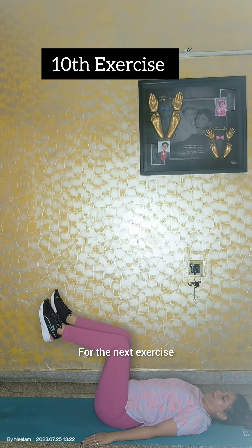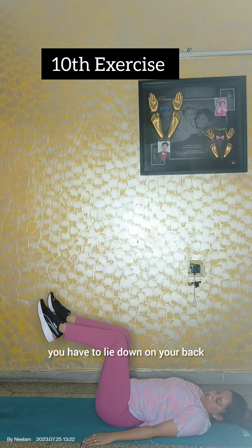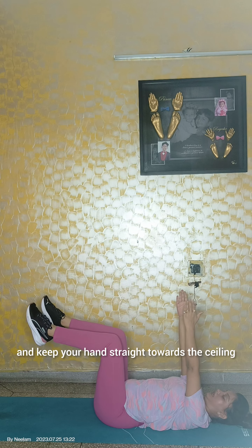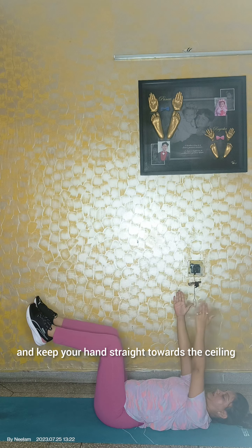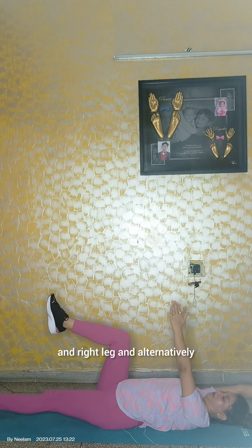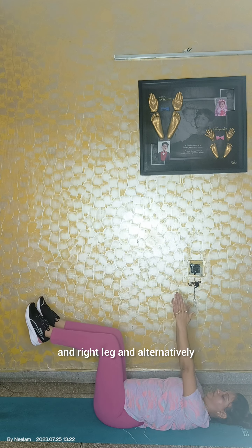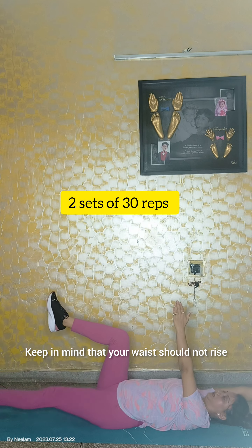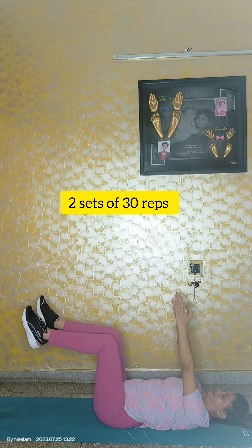For the next exercise, you have to lie down on your back and raise your legs at a 90 degree angle and keep your hands straight towards the ceiling. Then straighten the left hand and right leg alternatively. Keep in mind that your waist should not rise.